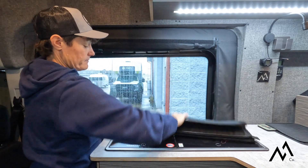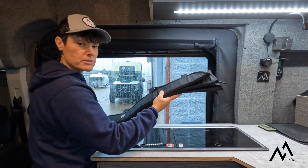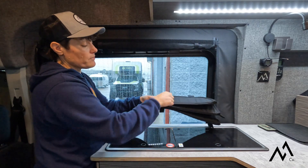One thing we love about these window covers is they fold down and pack down really small, which is really important when you have limited space in your van.